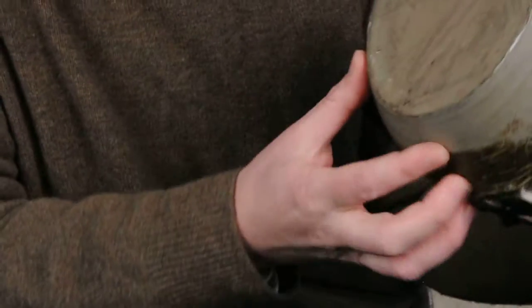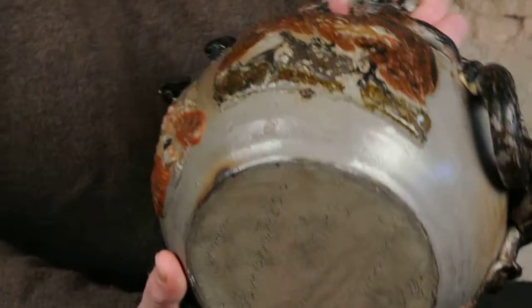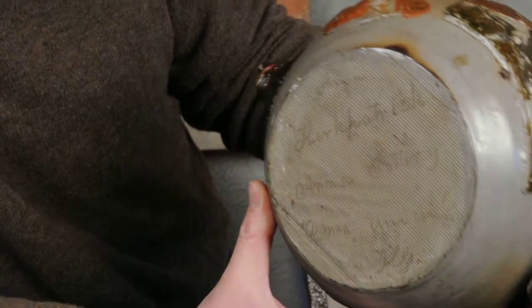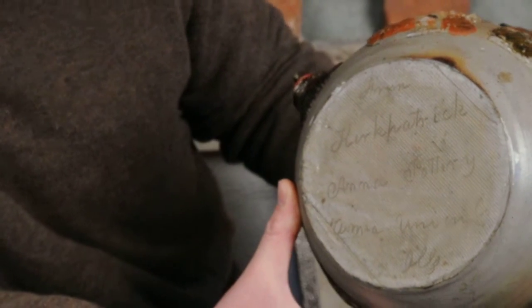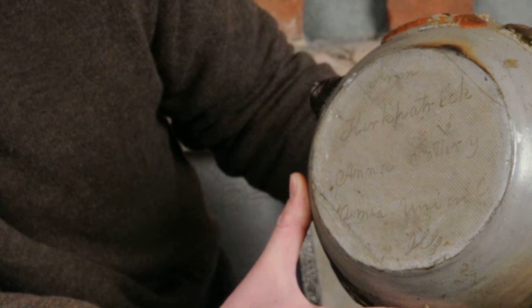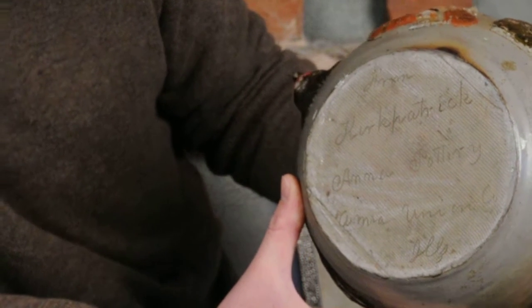The signature on the bottom is virtually identical to the signature on the Civil War band jug I was referring to — from Kirkpatrick, Anna Pottery, Anna Union County Hills.